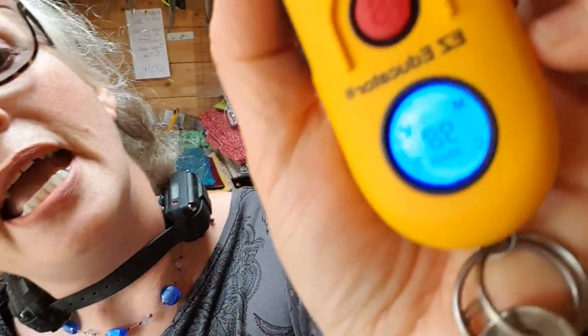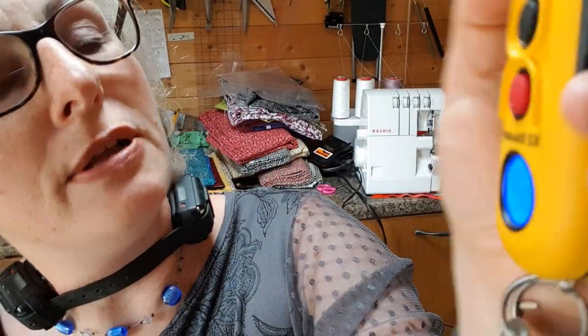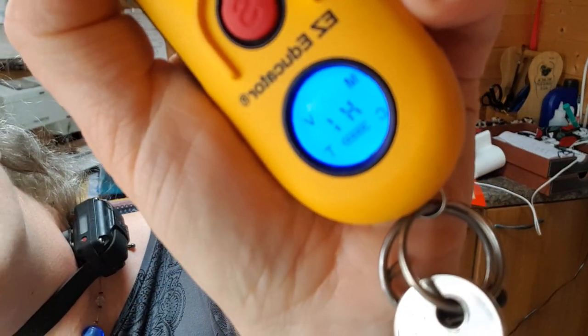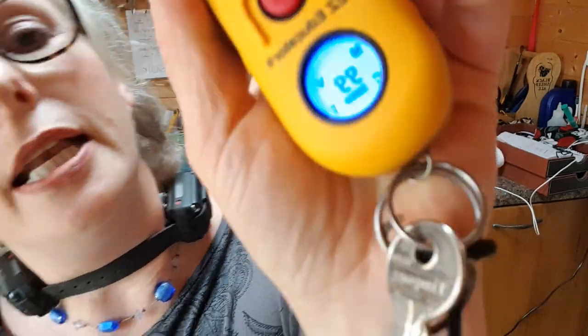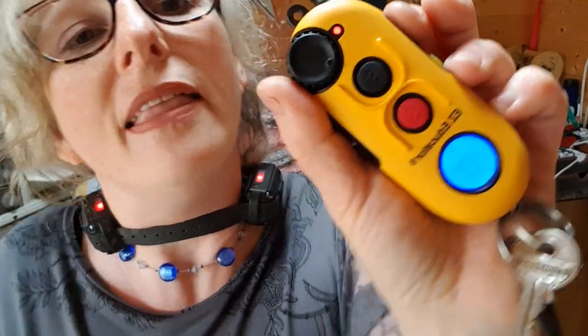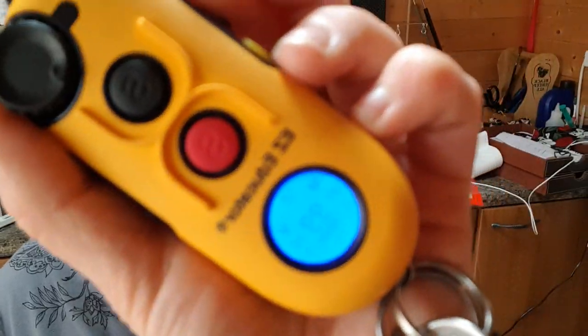We'll go up to level 99. You'll see both my muscles. See? It's just a muscle contraction, not an electric shock. Do it again — on 99. It's a muscle contraction, not an electric shock. Yeah, there you go.